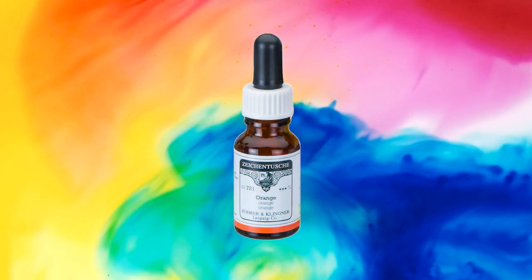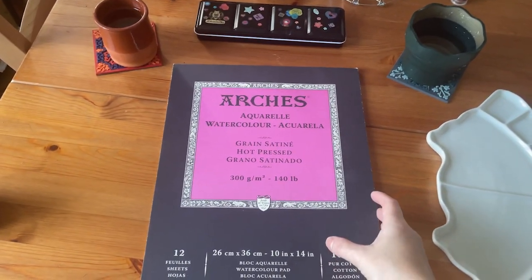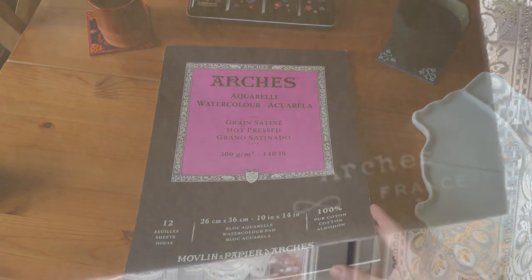I used pigment-based permanent ink and colored pencils on hot-pressed Arches watercolor paper for this creation. Now on to the painting.